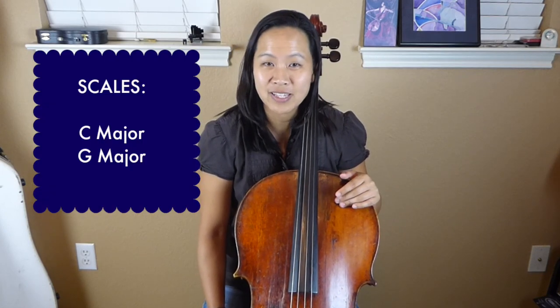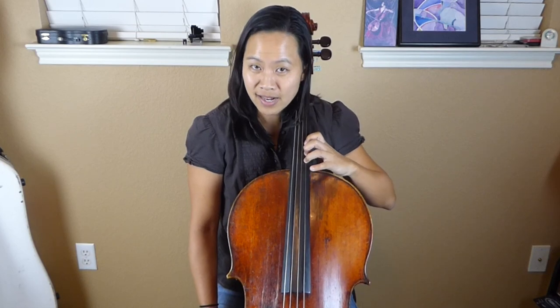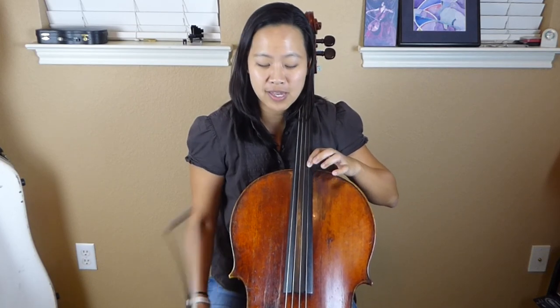The first thing that would be really helpful is to be comfortable with the C major and G major scales, because in this version of the song there are no sharps or flats, so it would be helpful to be comfortable with the C major scale. I throw in G major because if you go up to the second octave, here's the high G up here.